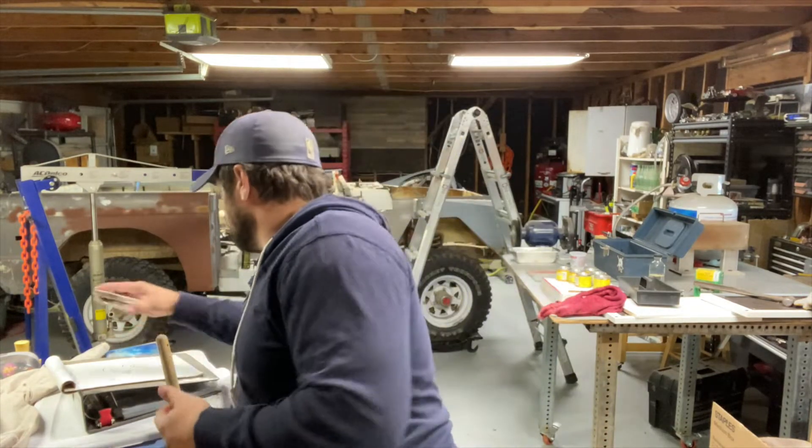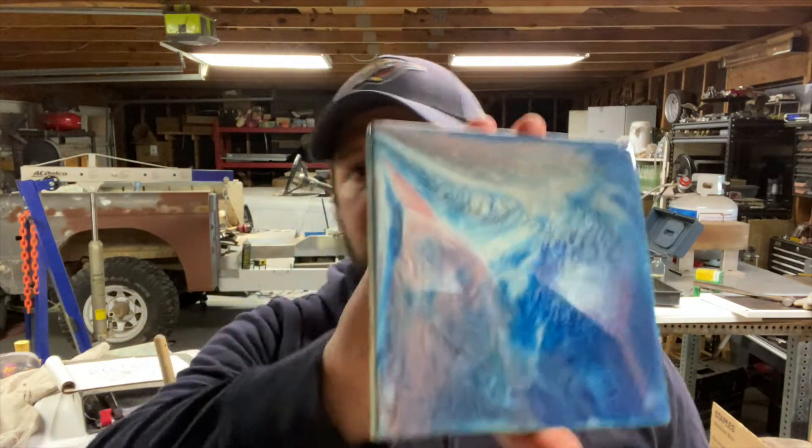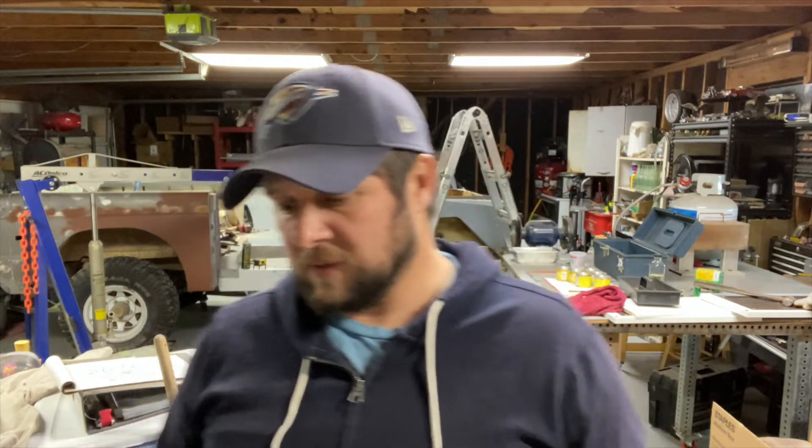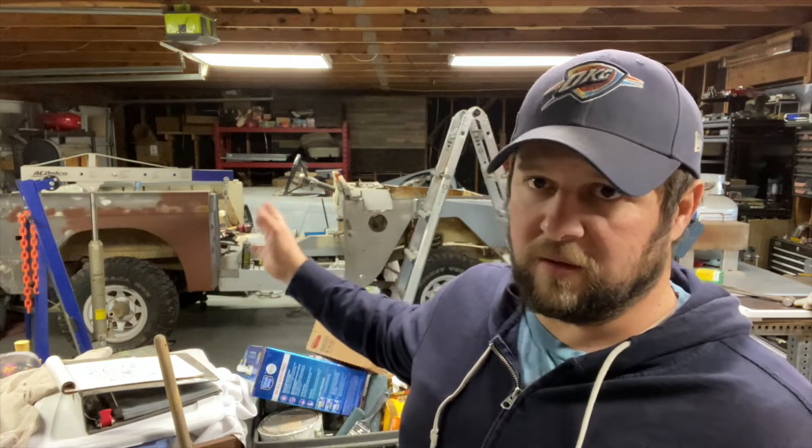My wife wants me to make a river table — it's basically two live edges of a piece of wood with epoxy poured in the middle. She wants me to make one of those and I've never done it before, but I've done some epoxy stuff. That'll be on the other channel. This channel is going to be Bronco-related, heli-related, just cars I've got in my collection fixing them up. Once I get some videos out, I'll share a link in the description. Tonight I'm going to shoot my first pinstriping video.